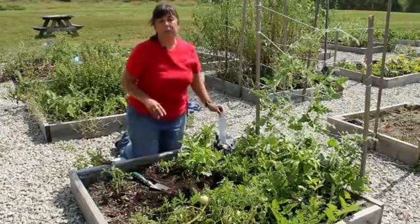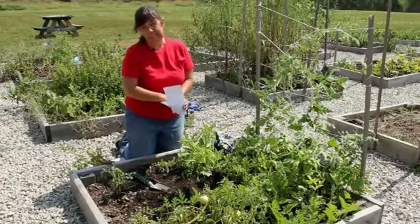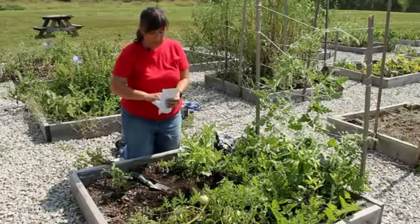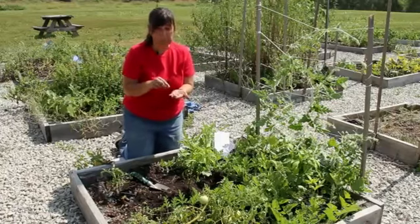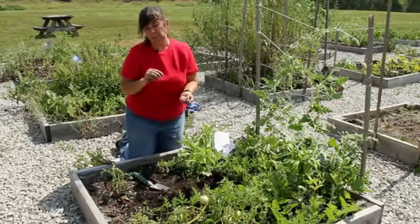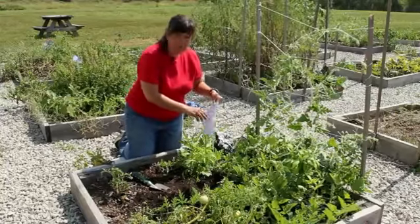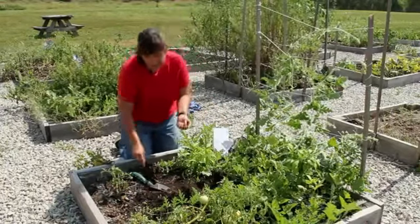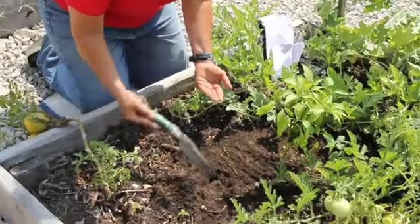The next thing I'm going to do is plant my melon seeds. These are seeds that I saved from last year — they're actually cantaloupe seeds. All melon seeds generally are planted two to three in a group, and they're planted a half an inch to an inch in depth, so I'm going to plant three. Once they germinate and they have their second set of true leaves, I will go in and thin out the seedlings, keeping the strongest-looking seedlings.